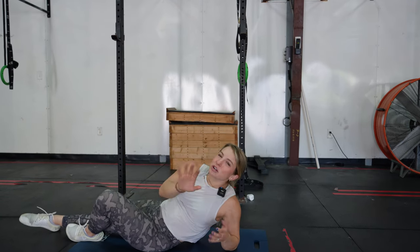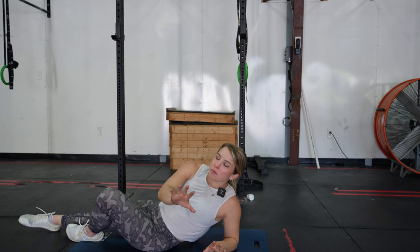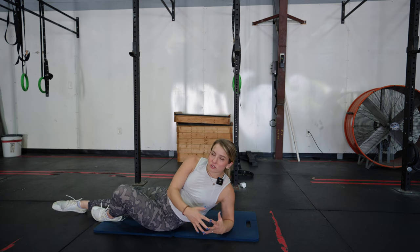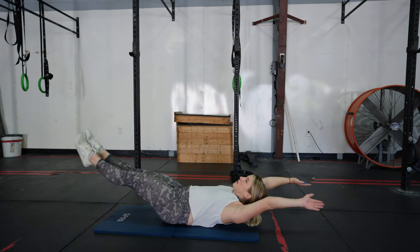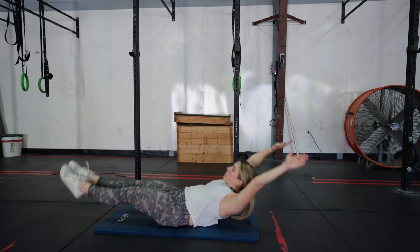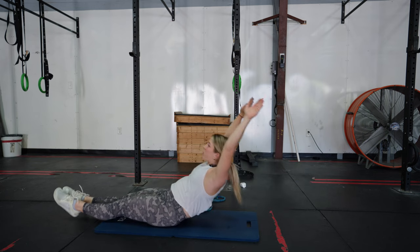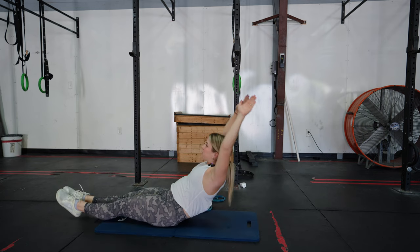The next progression is hollow rocks, which are a little more difficult and more applicable to CrossFit variations of pull-ups, muscle-ups, and similar movements, but also a great core exercise for mimicking the pull-up position. This is simply staying in a hollow hold position and rocking back and forth.